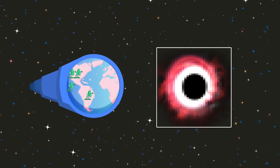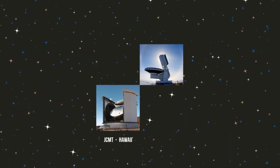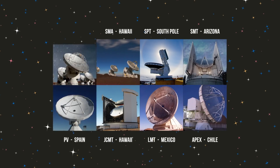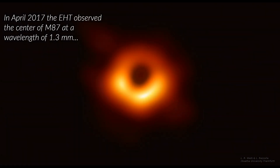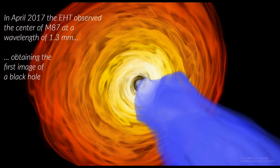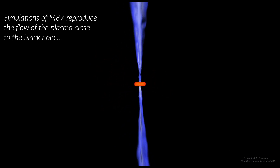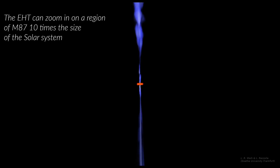As more dishes join the EHT, and the more widely spaced they are, the sharper our image of the event horizon will be. In April 2017, the EHT coordinated observations of the Milky Way's central black hole using a global network of telescopes.